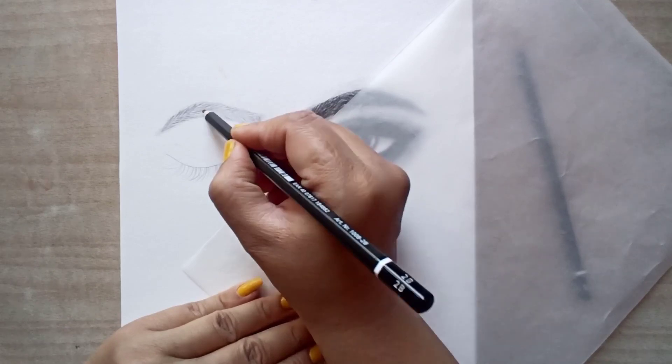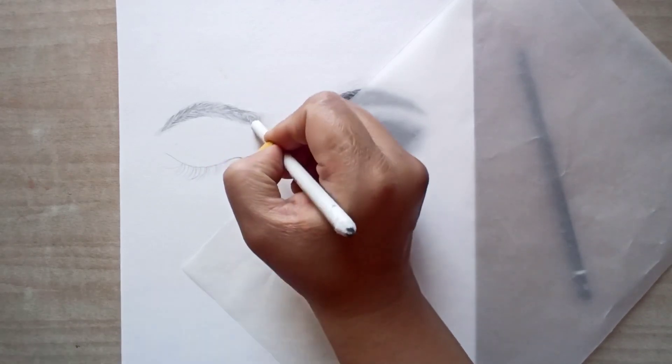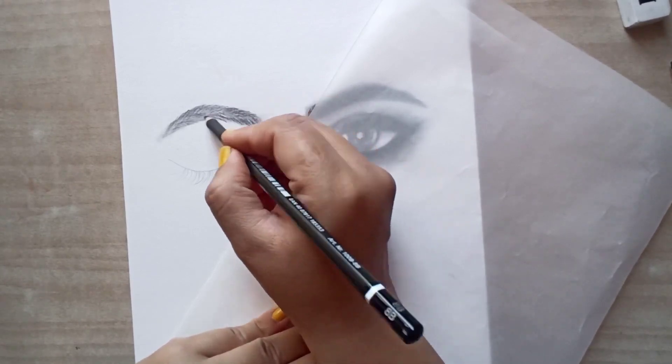First we will make eyebrows. Add a 2B stroke and then blend it. As we have done before, add an 8B stroke and then blend it.